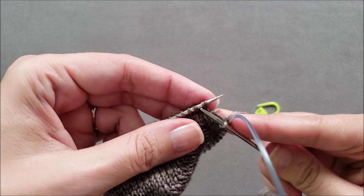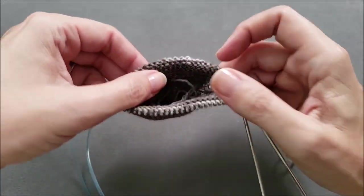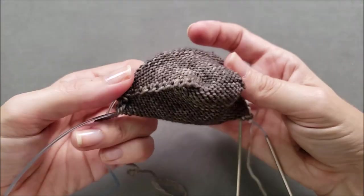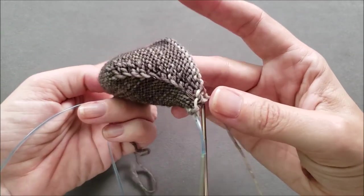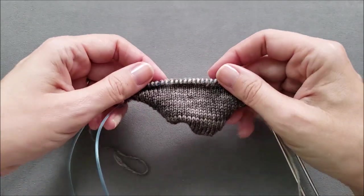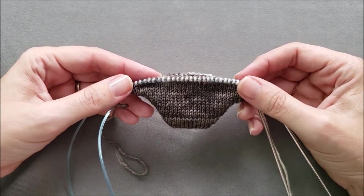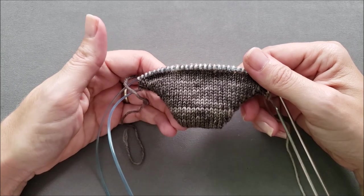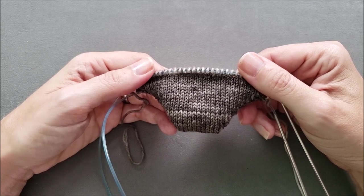Just in case you're curious how things look on the inside of the sock toe — that is the tail from the cast on, and you can see it's just stockinette around the sock with each side having just a little edge to it. I hope you enjoyed learning how to work a wrap and turn short row toe for a toe-up sock. If you did, make sure to give this video a thumbs up. If you'd like to try this technique in a pattern, head over to the shop section of thechilidog.com and look for my free climber socks. Until we stitch again, happy knitting!